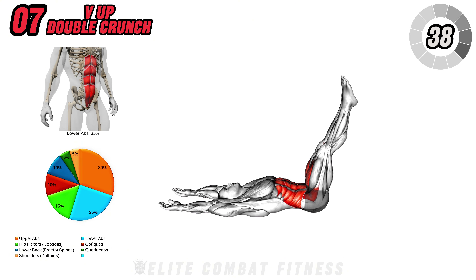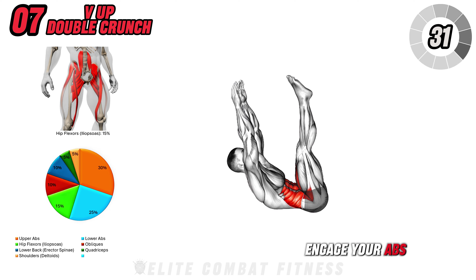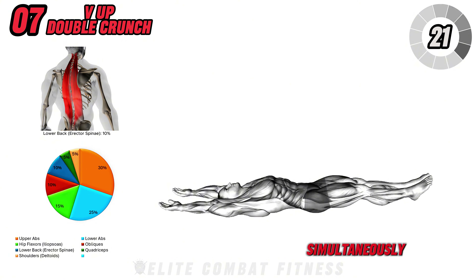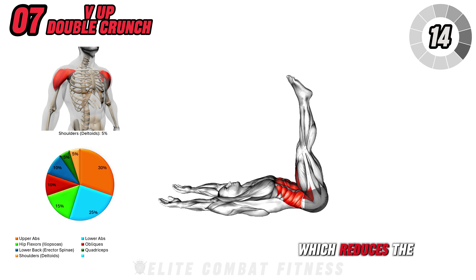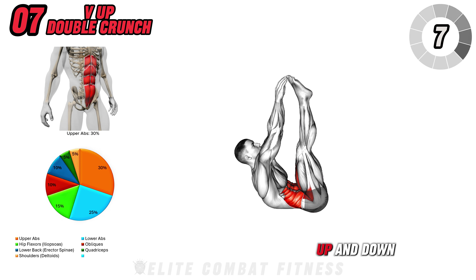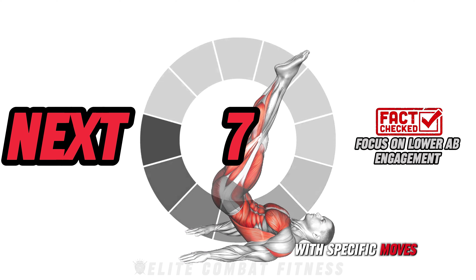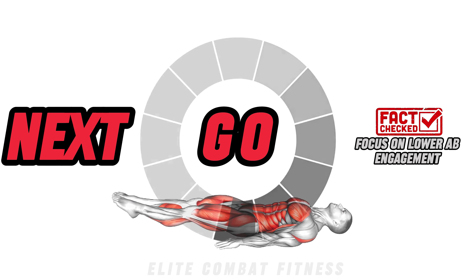Next, we have V-Up Double Crunch. Lie flat on your back with arms extended overhead and legs out straight. Start by lifting both your legs and your upper body, aiming to touch your toes or as close as you can get. Engage your abs and crunch upward to meet your legs in a V position and lower back down in a controlled manner. This exercise targets the upper and lower abs simultaneously, making it one of the most effective moves for a six-pack. A common mistake is letting your legs drop too quickly, which reduces the tension in the abs. Fix this by lowering with control and focusing on using your core to bring yourself up and down. Aim for 12 to 15 reps, feeling the full contraction in your abs. Did you know? Targeting lower abs with specific moves helps create a balanced, sculpted look throughout your core.